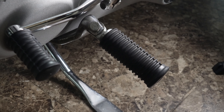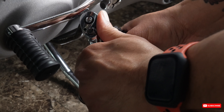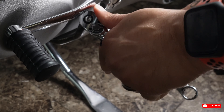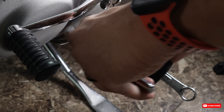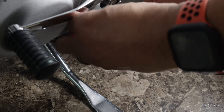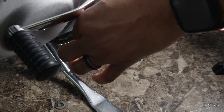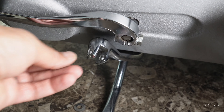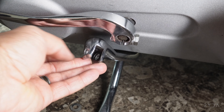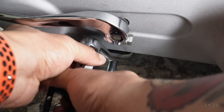Let's get the other side loosened up. I felt it break loose. I'm putting the spring clip on the back half — just got to work this peg in there. Basically that's it — we got the pegs on.